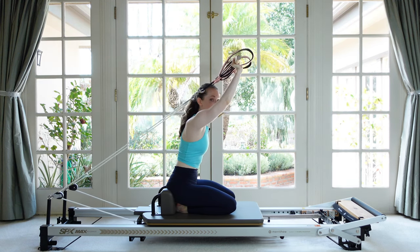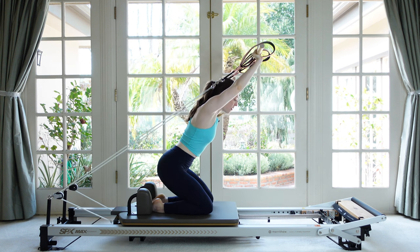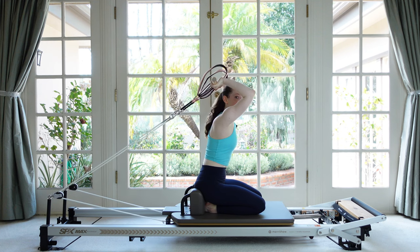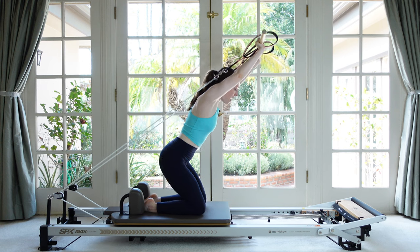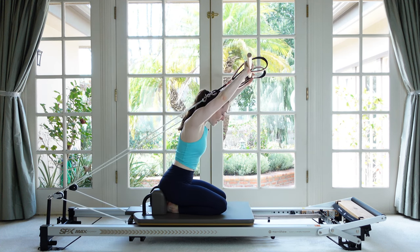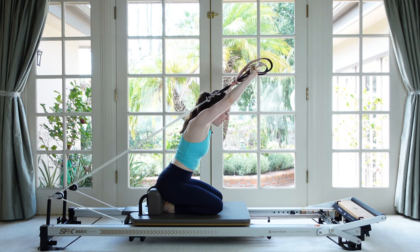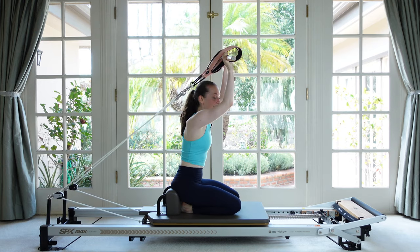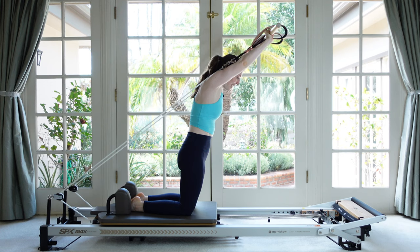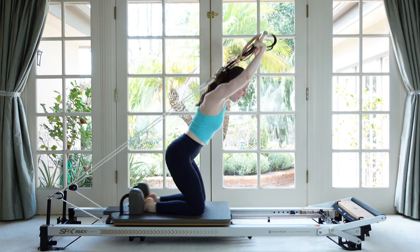Now we're going to add some hip action to this, which is not easy. Reach the arms out, keep this forward diagonal line, lock in the shoulders, and we're going to come up off our heels — the carriage moves back, abs are on, I bend my knees and the carriage comes under. Then we bend the elbows. I reach out, hold the upper body, sit up, shove the shins back, bring the hips to the heels, and then lower. It comes in handy that the feet are pushing into the shoulder rests — it makes you feel a lot more stable. Now let's do a few more with the same timing — as my arms are straight, my hips lift, then return up and down.